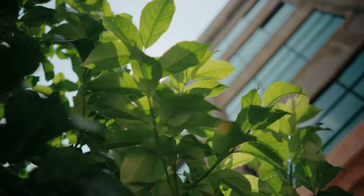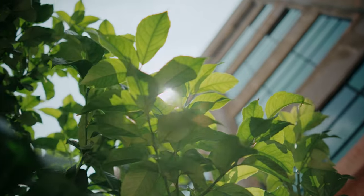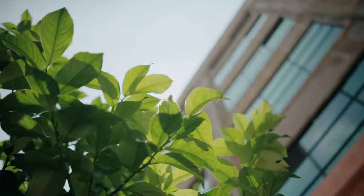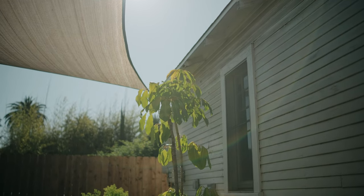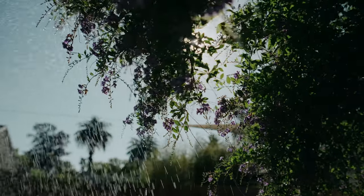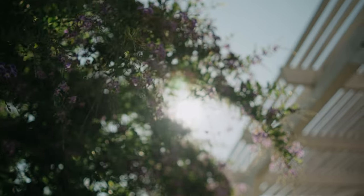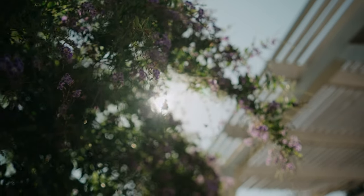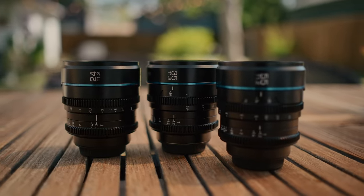I tested the lens flares on these lenses and noticed they're not super prominent. On other lenses you get big circles, orbs, or nice flaring, but these lenses actually don't flare as much as you might expect. I don't think that's necessarily a bad thing, but if you're looking for lenses with a lot of flare character, the flares are pretty subdued on all three.